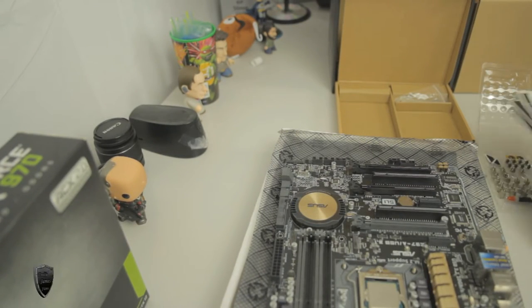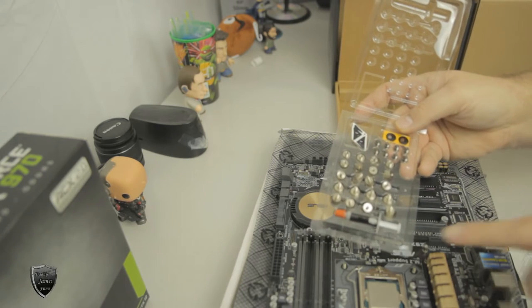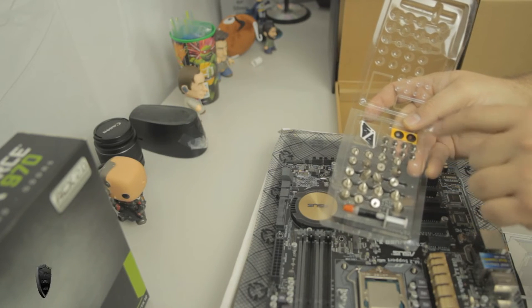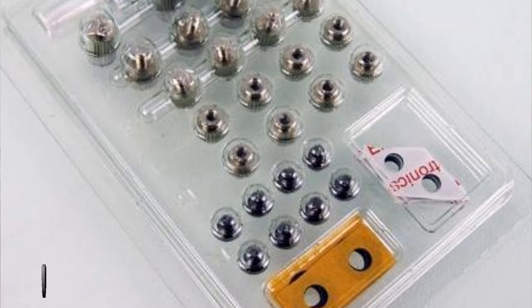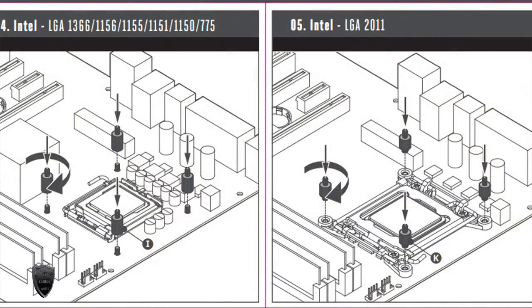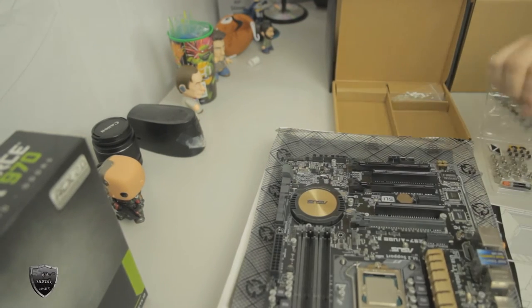One cool thing about this cooler is that it's universal, so you can use it on AMD or Intel. You might be asking which screw do I use — well, Cooler Master made that pretty simple. On the packaging you're going to see a letter for each row of screws. Grab your directions and you can see each part has a letter on them. Different Intel sockets will use different screws with different letters. Once you find the correct screw, just screw it onto the pegs.